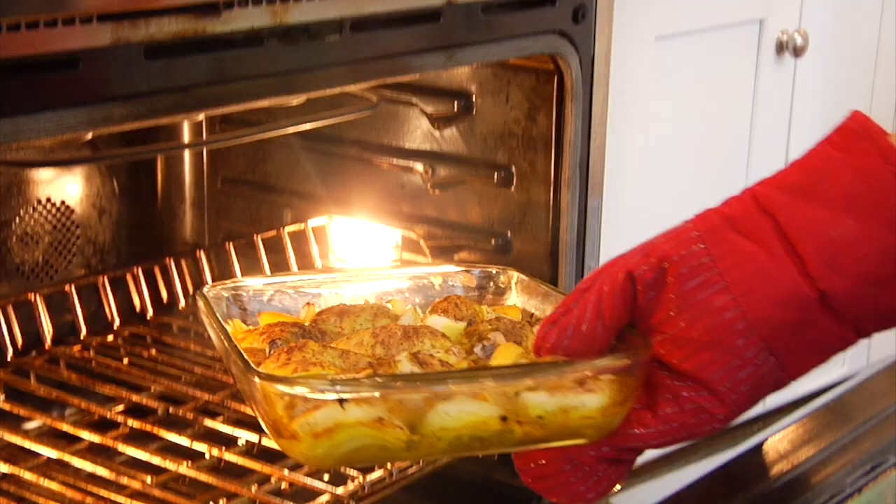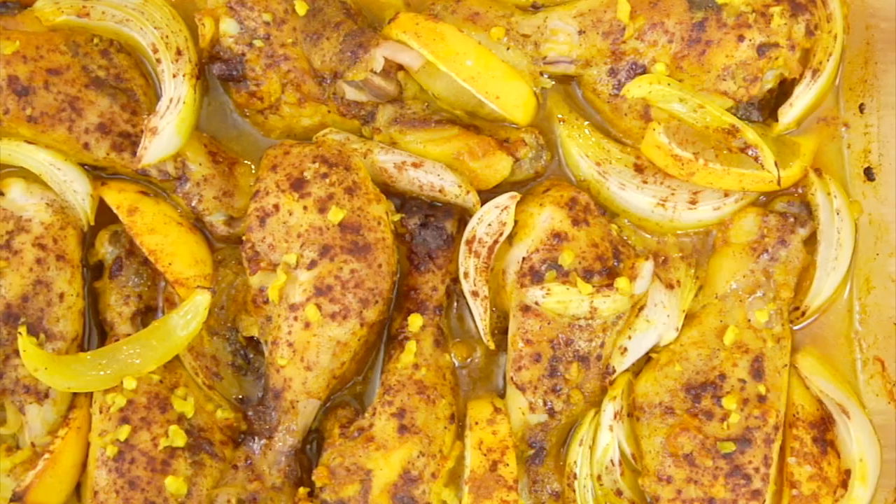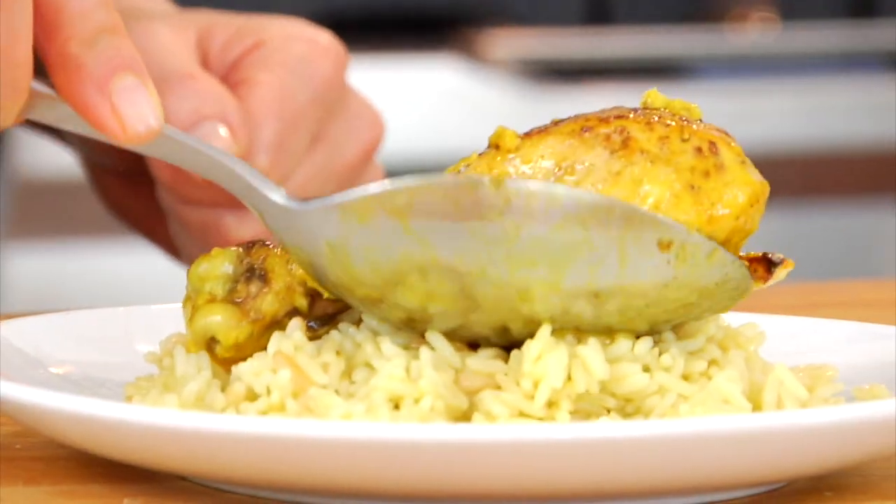So I'm always trying to find delicious new ways to work it into the kitchen, and today I am sharing one of my new favorites — a baked turmeric lemon chicken drumstick.